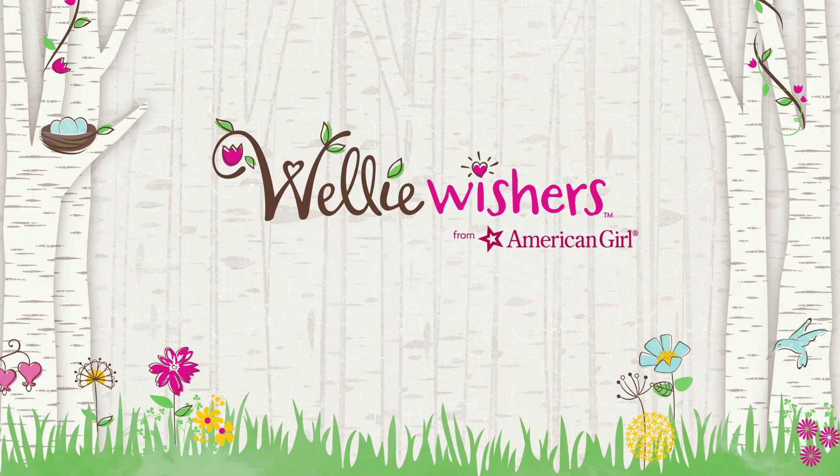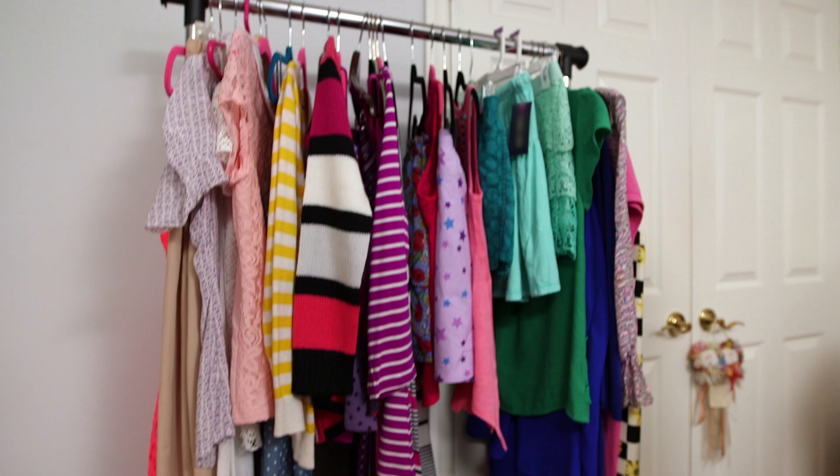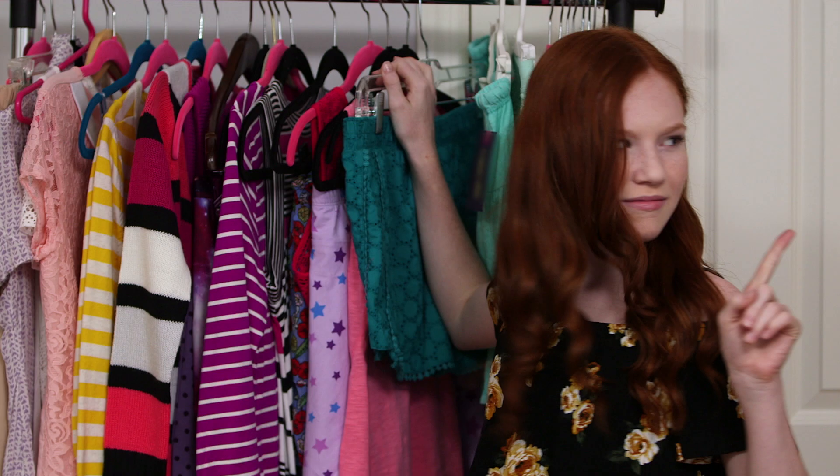So we're doing a get ready with me slash lookbook inspired by the Welly Wishers. It's crazy because we each sort of look like one of the girls. So we went and picked out our outfits for the garden party — can't wait to show you guys what we got!